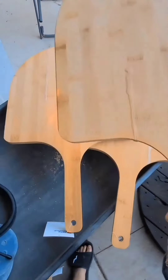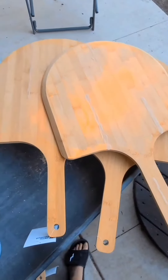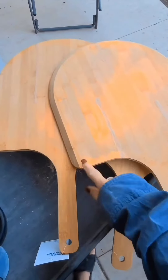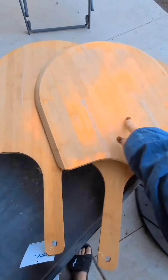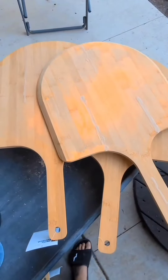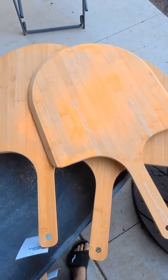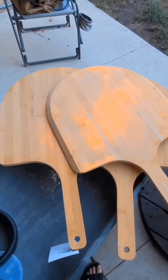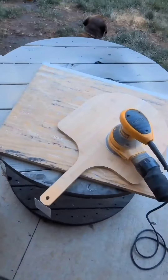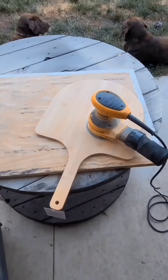Here are those pizza boards that I found in the Red Bat and Beyond dumpster. They had an orange spray paint and they were cracked in a bunch of spots, so I put some wood glue on and I cleaned the paint off the best that I could. Now I'm sanding the wood down.